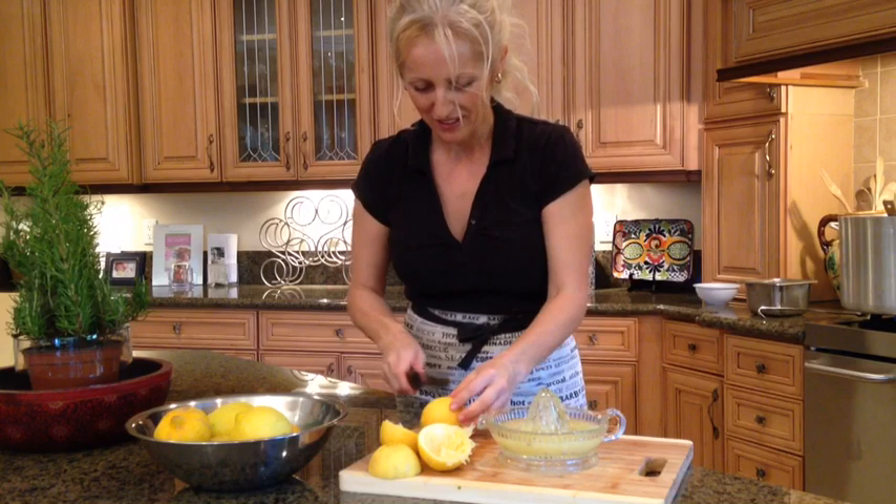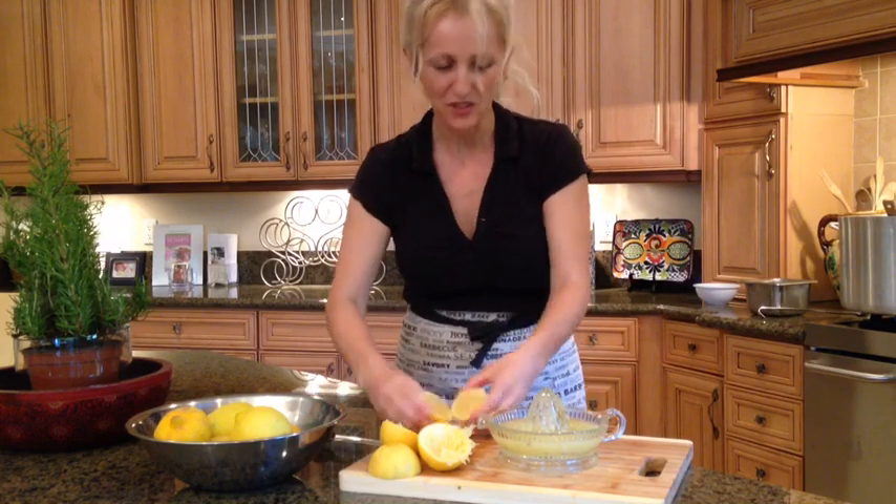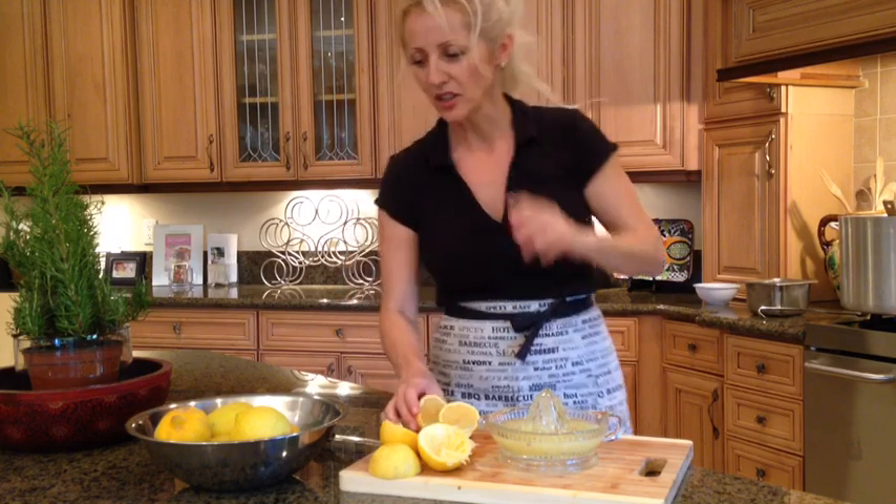Alright, back to work. For this large batch, I'm going to use about eight lemons, but you can add a little bit more or less depending on your taste.